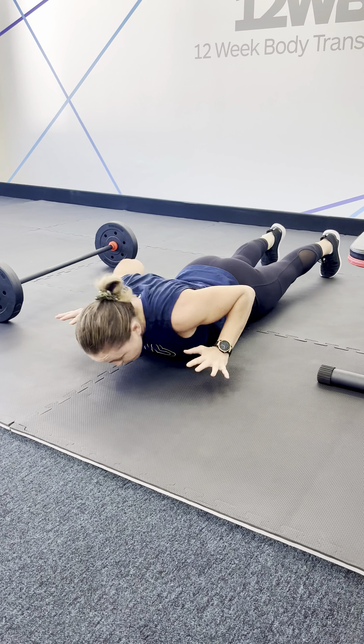Next one is a push-up. How many times do I see poor push-ups? So instead, what I want you to do is come down, hand release, brace, set the shoulders back and down, abs pulled in, tight through the thighs, and then power up.